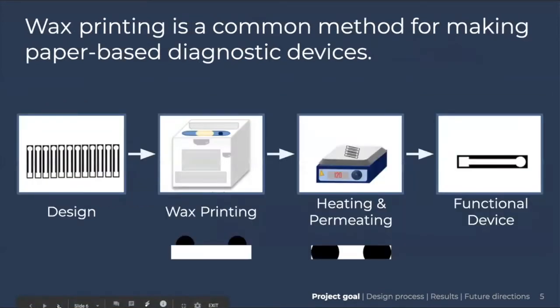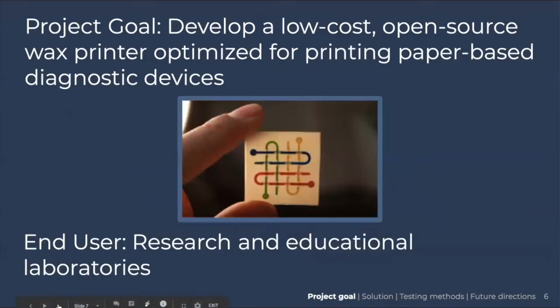Wax printing is a common method for this because you can print the design onto the paper, and then it requires a heating and permeation step, after which you're able to put your samples on the paper. Our goal is to develop a low-cost, open-source wax printer that is optimized specifically for printing paper-based diagnostic devices. Our end user is going to be research and educational laboratories.